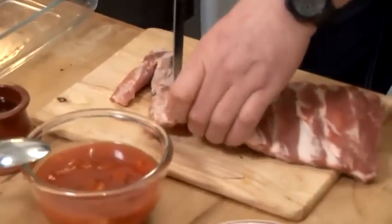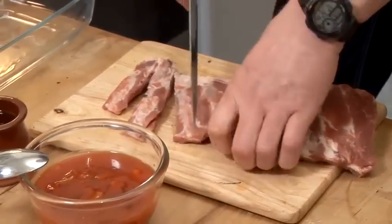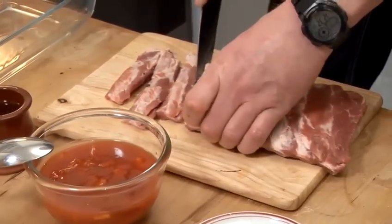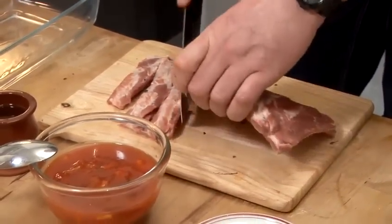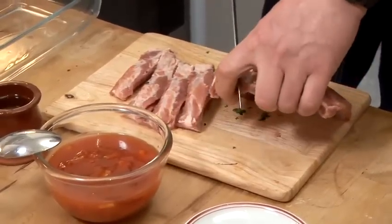I've got a rack of pork ribs and I'm going to cut them down into little pieces. Now I've got my oven nice and hot — I've got it on to about 180. What I'm going to do is cook them with some oil and some water. The water will keep the moisture and the oil will start to brown my meat.